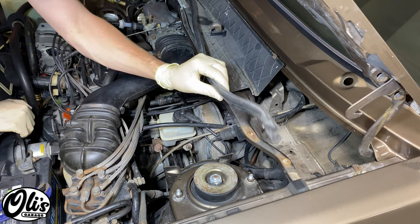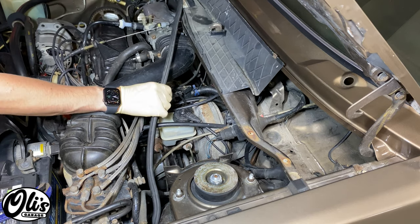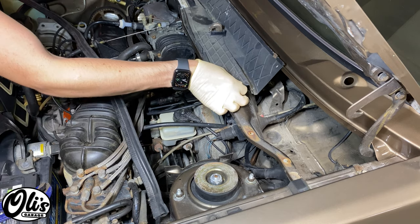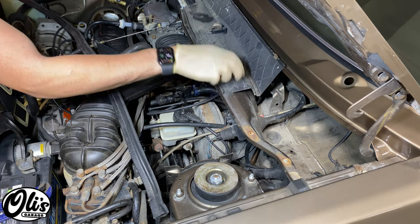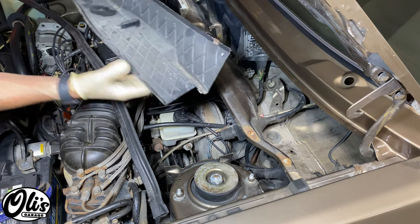To give yourself more room you can remove the gasket and also the rain tray. I don't have mine installed right now so I'm just going to lift this out. These are extremely brittle and there is actually a replacement for them, so I'll be filming the installation of a replacement soon.